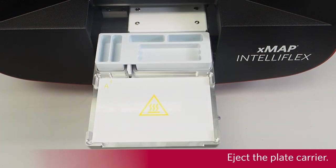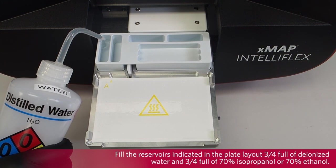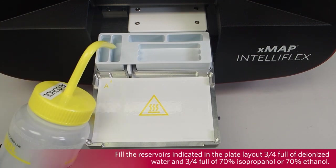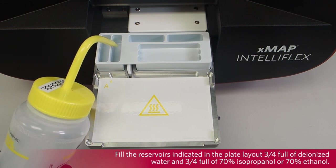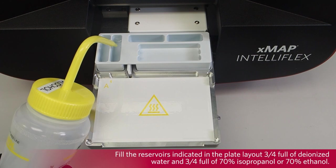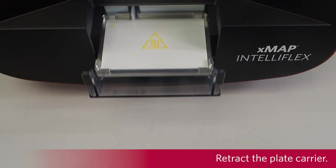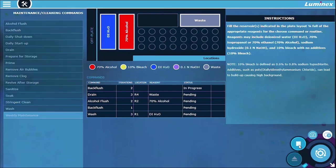Eject the plate carrier. Fill the reservoirs indicated in the plate layout 3 quarters full of deionized water and 3 quarters full of 70% isopropanol or 70% ethanol. Verify that the waste reservoir indicated in the plate layout is empty. Retract the plate carrier. Select Run. A message displays stating the maintenance routine completed successfully.